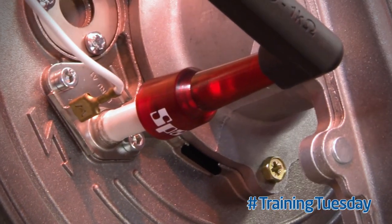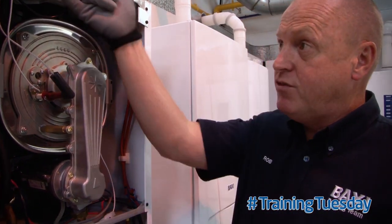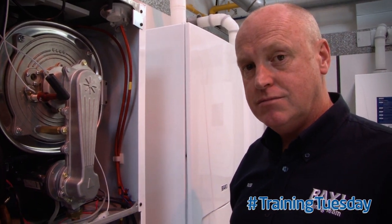As you can see, we've got a rapid flashing LED inside the spark plug tester, proving that we've got output from the spark generator. Thanks for watching. Join us every Tuesday for more training tips here at Bachy.